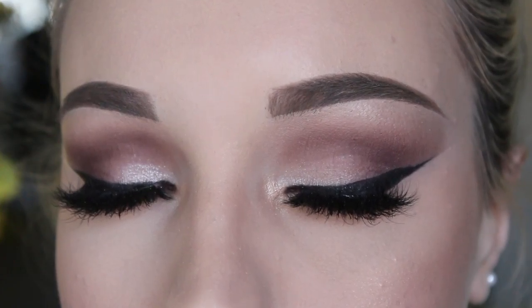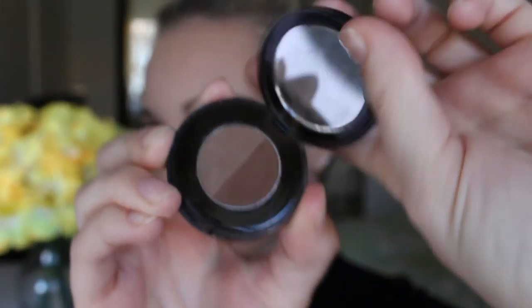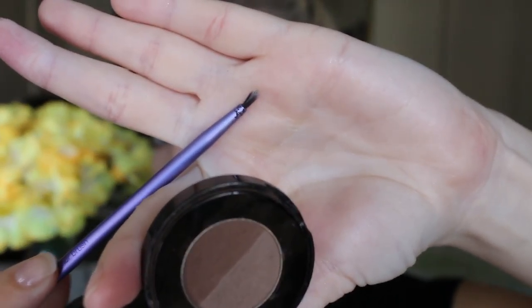I then decided I wanted to add some fake freckles. I'm taking my Anastasia Beverly Hills Brow Powder Duo in the shade Soft Brown on a very small eyeliner brush and I'm just going to draw some freckles on my face. Then taking what was left on the brush from when I did under my eyes, I'm just going over the freckles to sort of blur them out a little bit and not be so strong — make it look a little bit more natural.